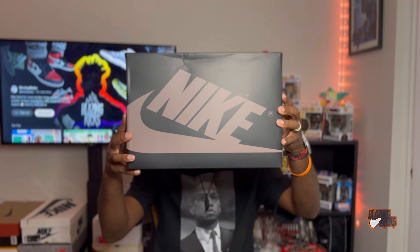Honestly, I don't care if this shoe is sitting around on all the sneaker websites and in stores — this is definitely the sneaker of the fall for me. Let's talk about the Jordan One Low OG Mocha.